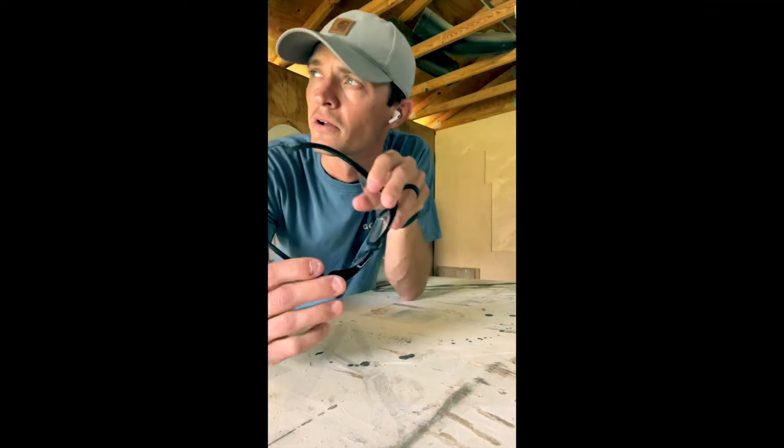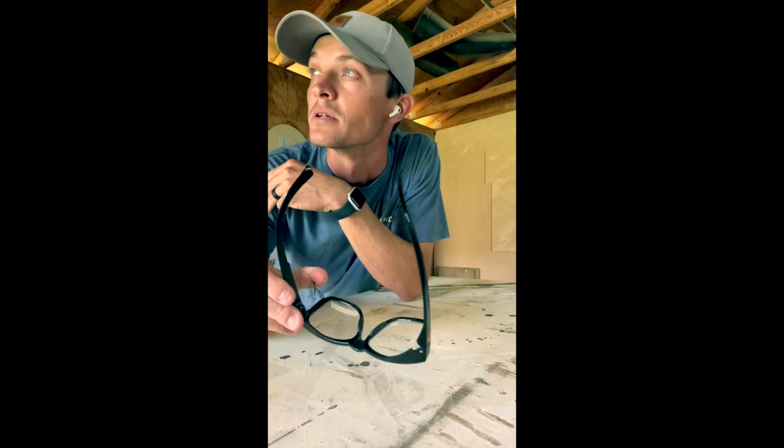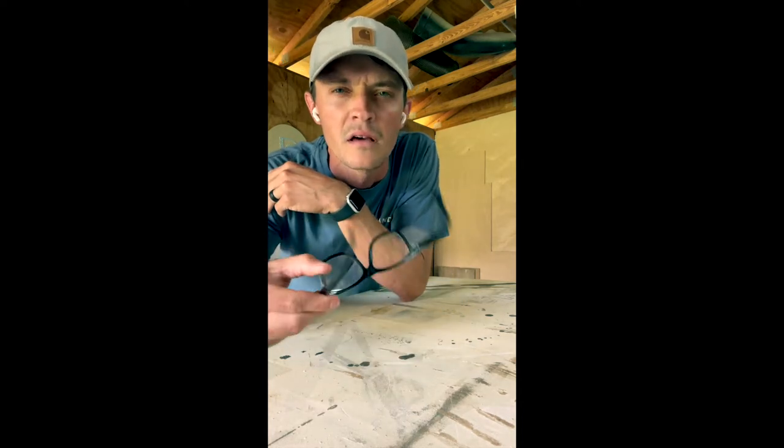What's up everybody, welcome to the channel. Today I'm working on a bookcase — my wife is a school teacher and she asked me to build her a bookcase but spend no money. So let's look around the shop, see what I could find, and see what we can come up with.